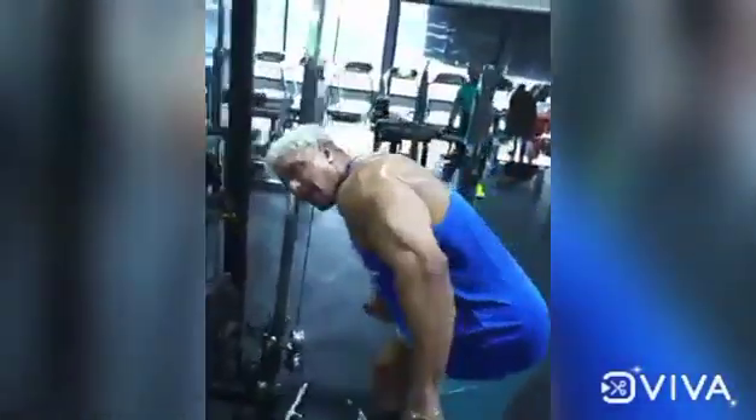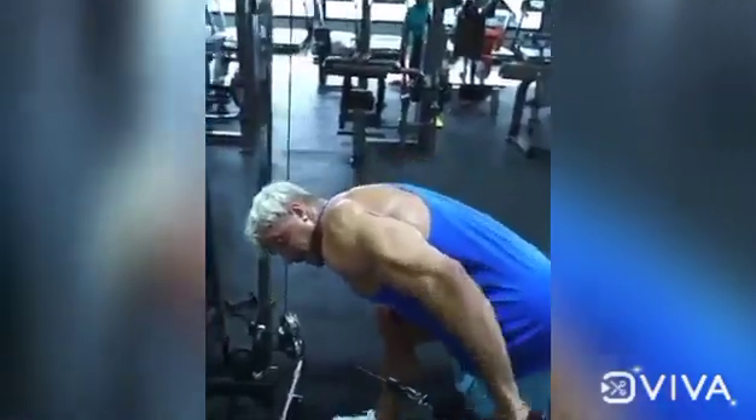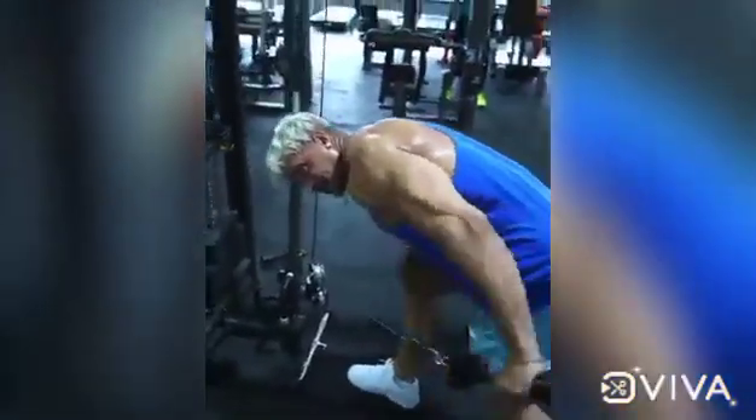Exercise number two is the kickback. You kick it back — keep your elbow up like this, then when you kick it back, squeeze it.